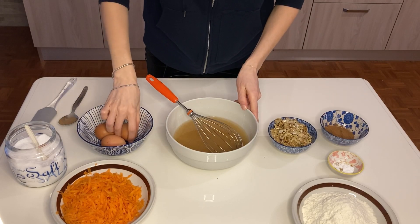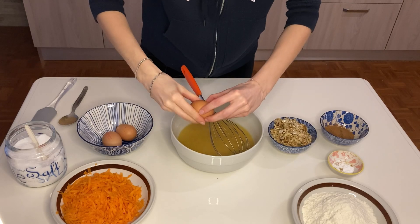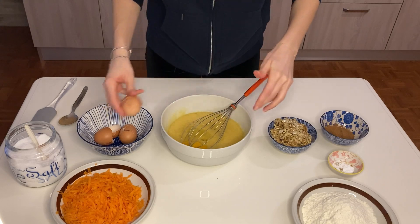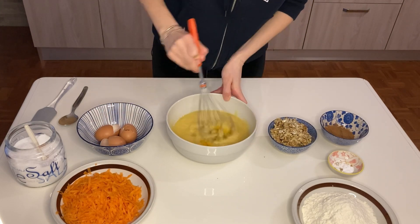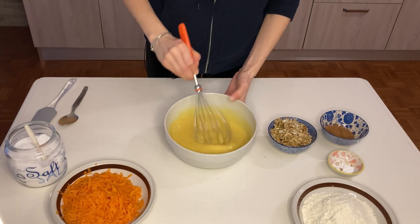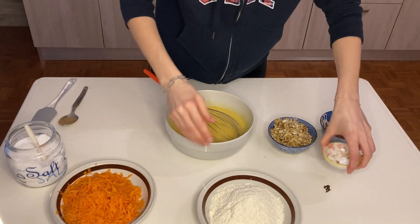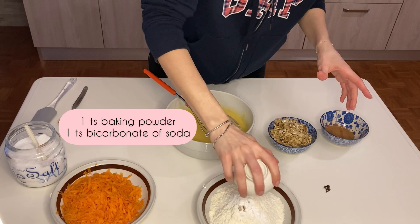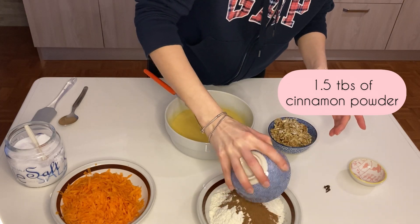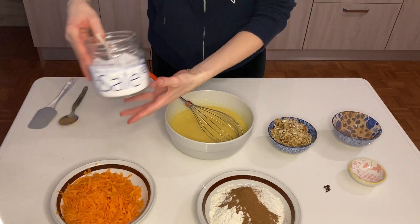Let's start adding our eggs. Now I'm going to add my dry ingredients and mix them all — bicarb, baking soda, cinnamon powder, and a pinch of salt.